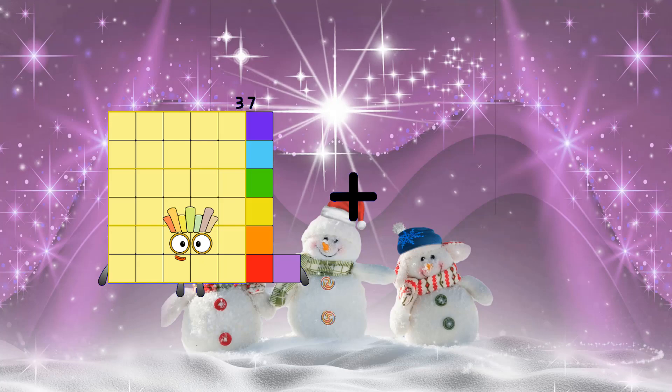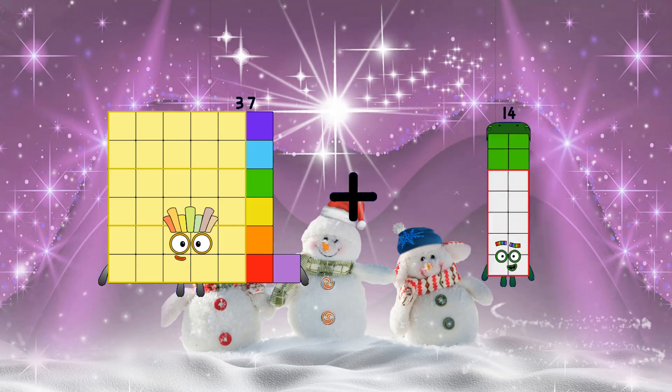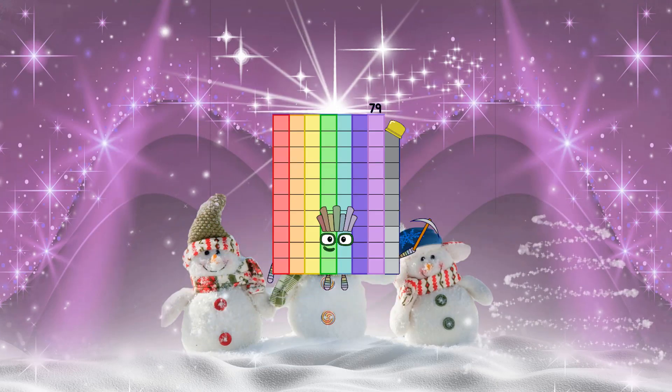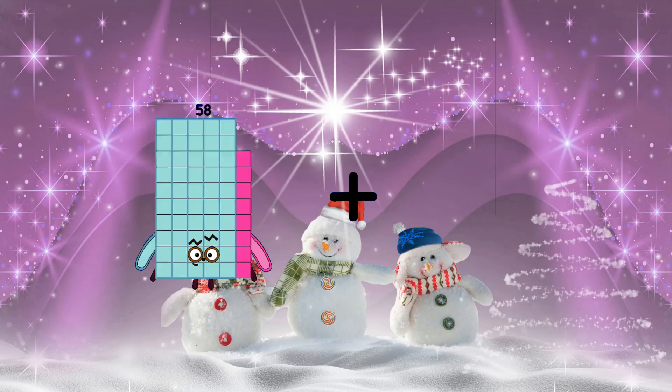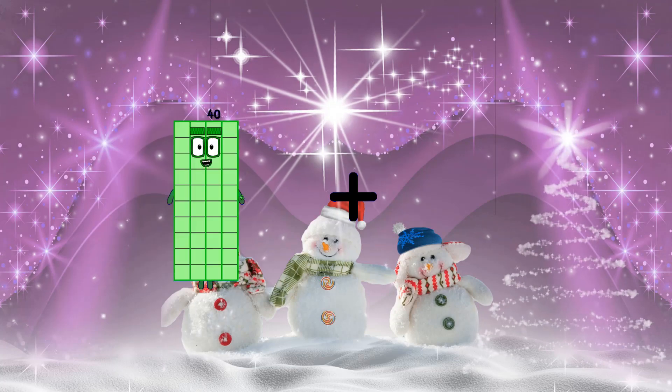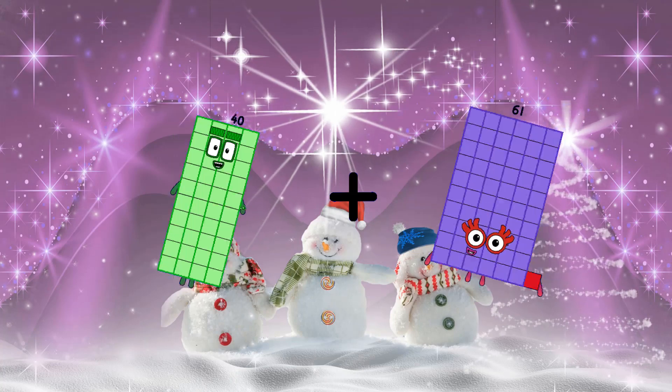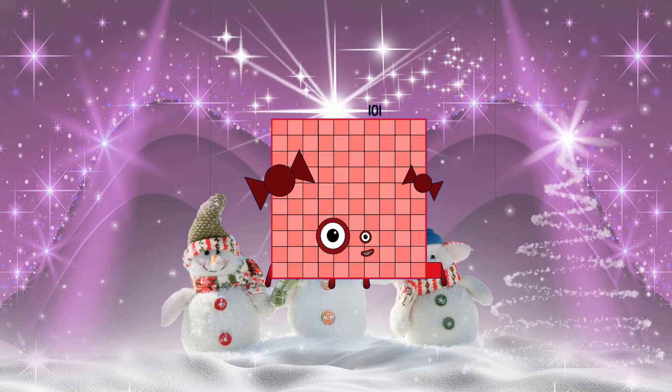37 plus 33 plus 42 equals 79. 40 plus 61 equals 81. 101.